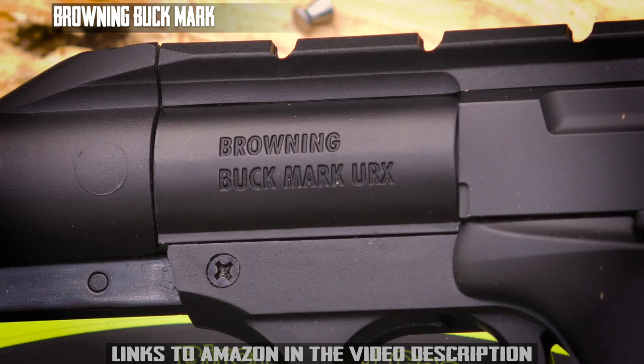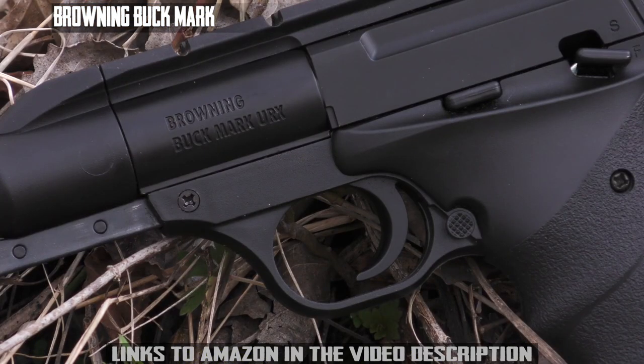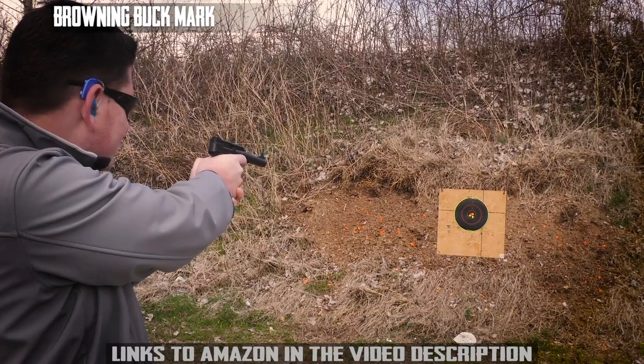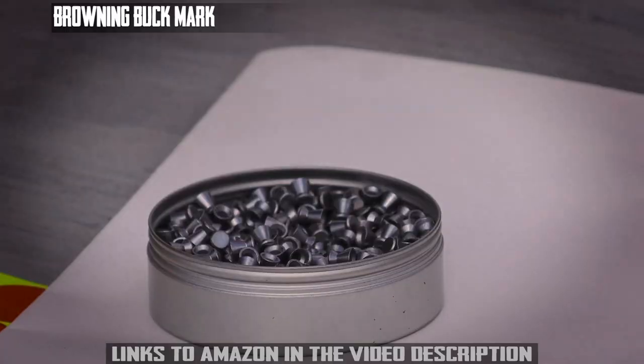Pick up a Browning Buckmark URX made by Umarex Air Guns and enjoy a fun-filled day of plinking, popping paper targets, or punching holes in aluminum cans.